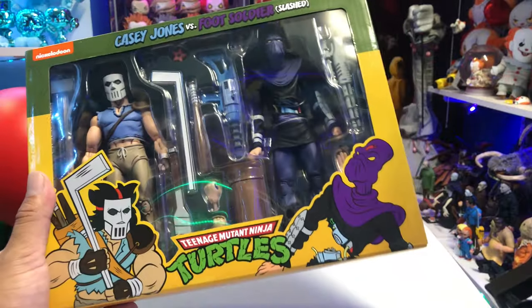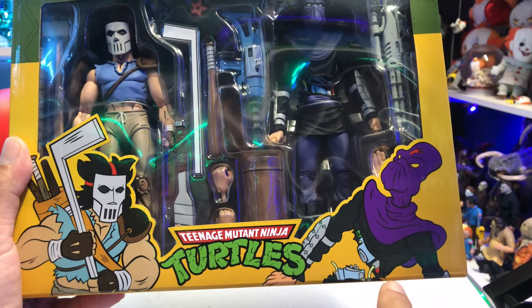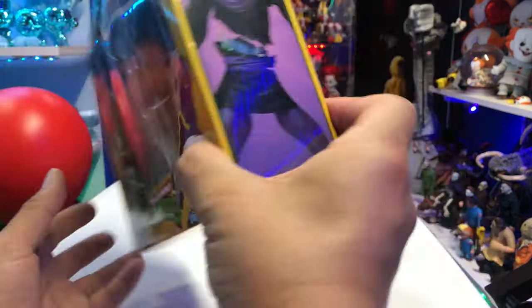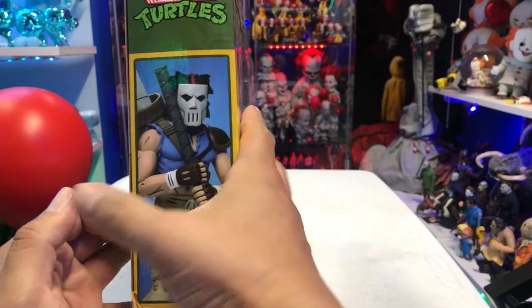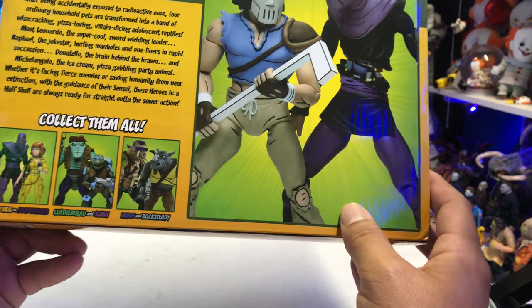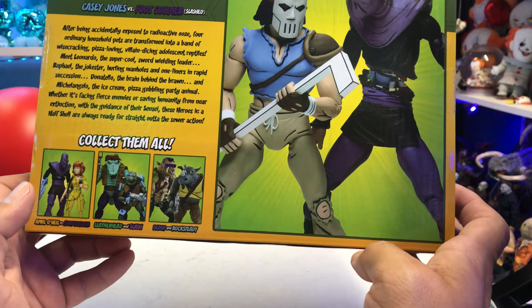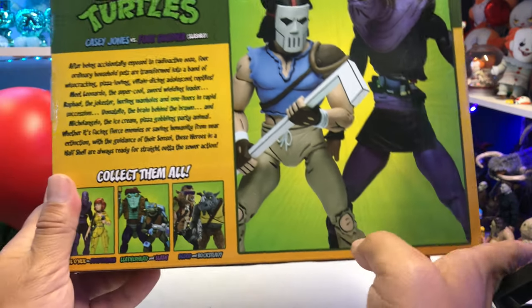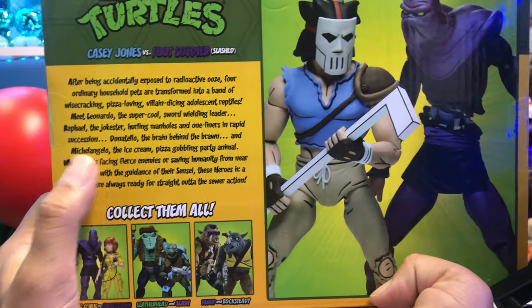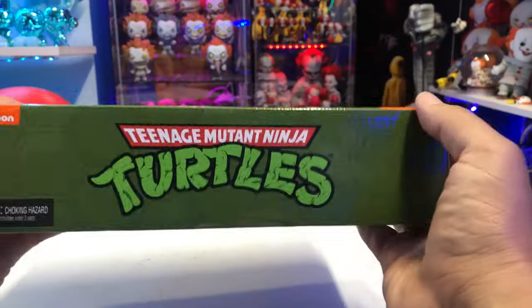So you have the box packaging, similar to all the other animated ones. You have Casey Jones animated here and the Foot Soldier, we can see cut in half. The side of the packaging shows you the Foot Soldier, the other side shows you Casey Jones, and then on the back you have all the figures available. I need April O'Neil and the Foot Soldier. I already have Bebop and Rocksteady. And I definitely need Leatherhead and Slash. There's a little bit of a read-up right there — feel free to pause it. And there is an image of both figures.